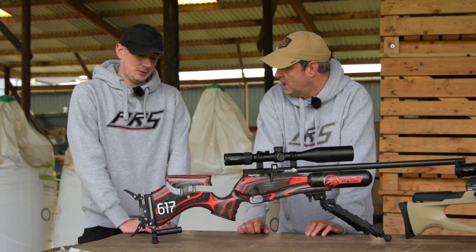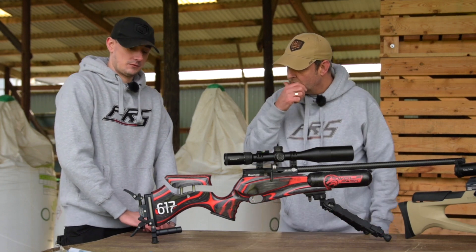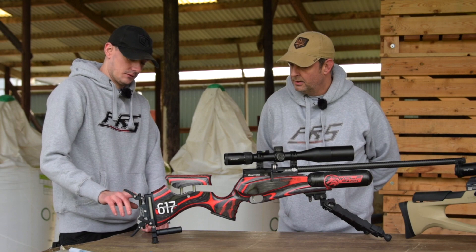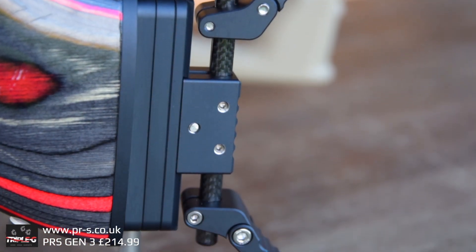It's very similar to your current setup. You've got the Gen 3 — new version — with a lot of material taken out to make it nice and light, some geometry changes on the arms, and then obviously the new setup with the monopod bag rider.